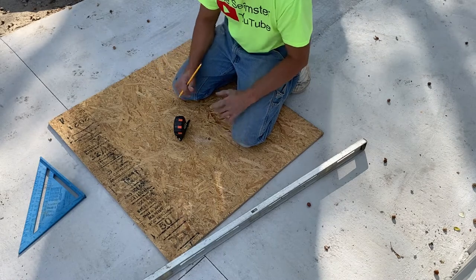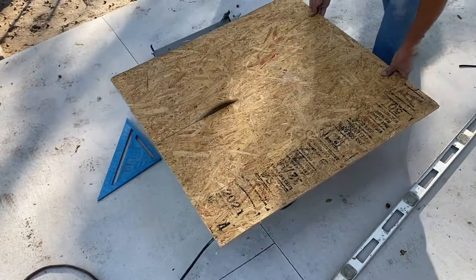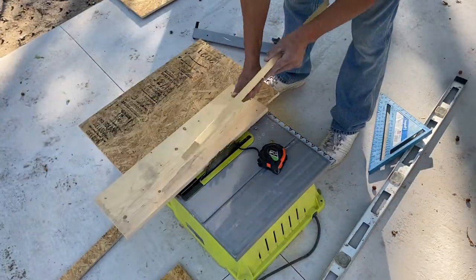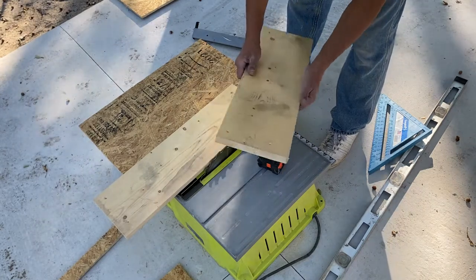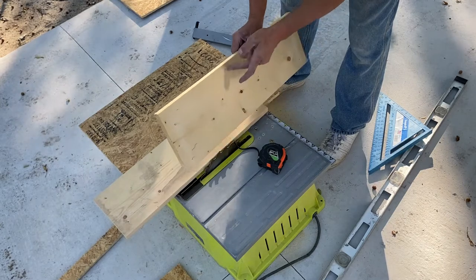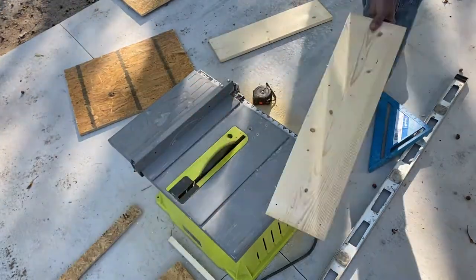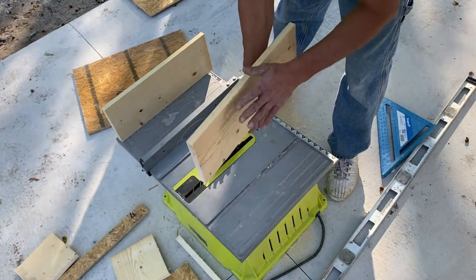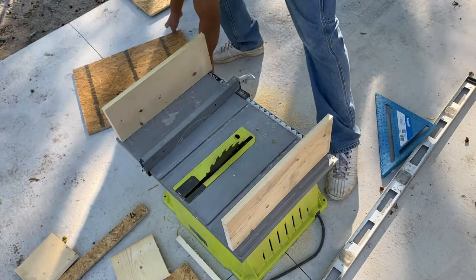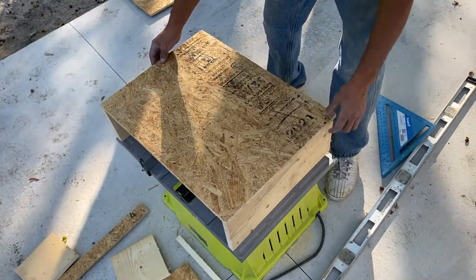I had a couple of one-by-eights — not really one inch, just about three-quarters of an inch, but good enough. I'm going to use this for my sidewall, cutting it down to seven inches. Six and a half inches was the minimum I needed to clear the top of the faucet head. I ended up going with six and three-quarters instead of seven because I didn't want it too high. Here's a mock of what it's going to look like.